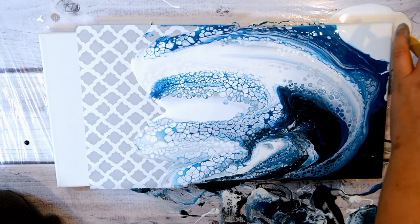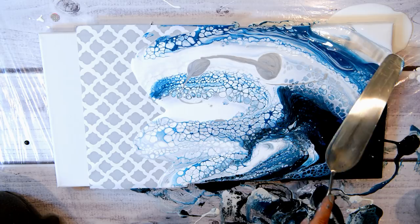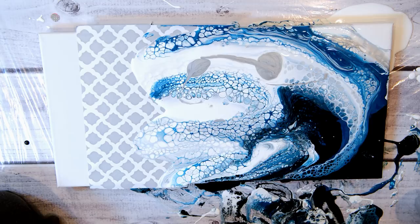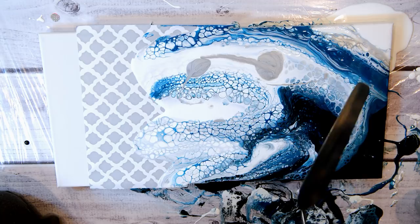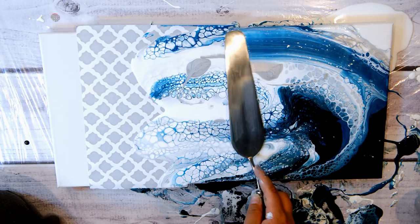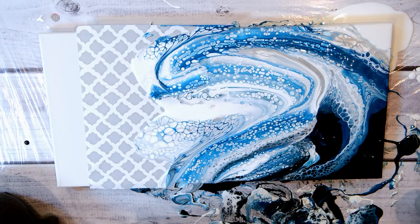I'm going to put a bit of gray here — a little bit more in there, a little bit more in there.